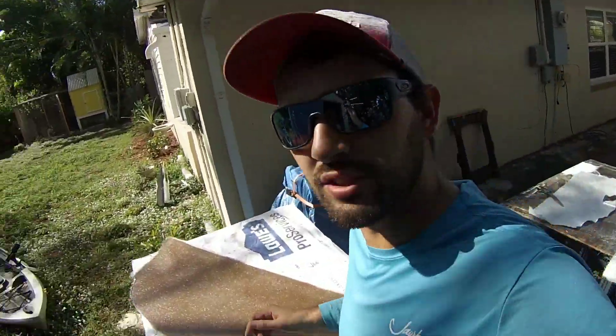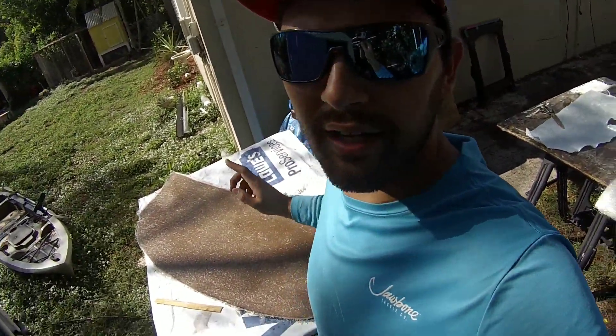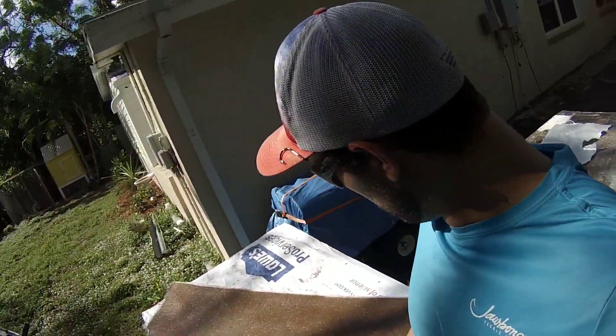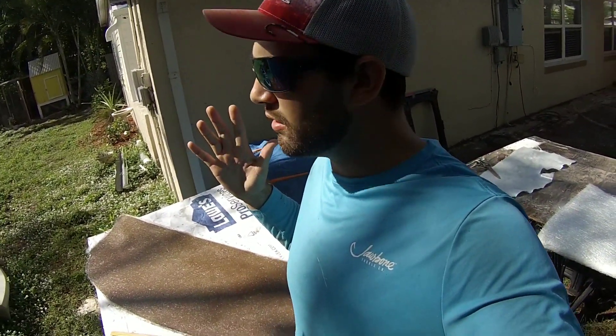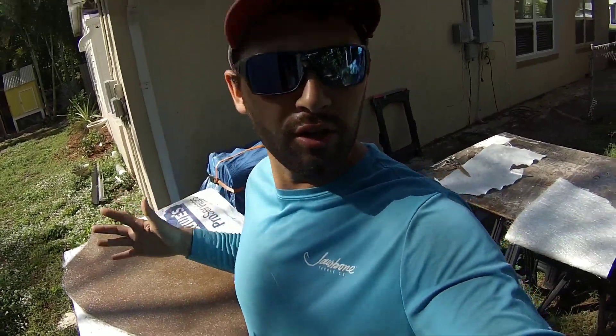I just got finished laying up the 4 ounces of chop strand matting on this front bulkhead, and did a little something off camera. This might come as a surprise - I'm not rich, so I hate waste. And I poured way too much resin.